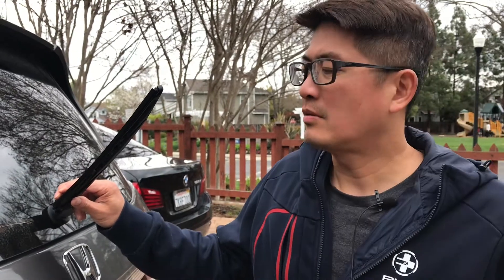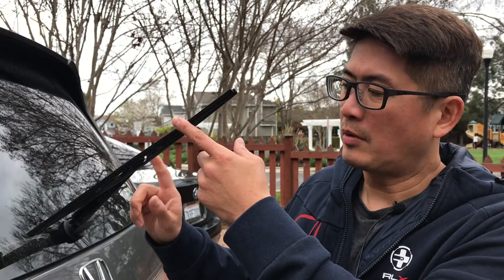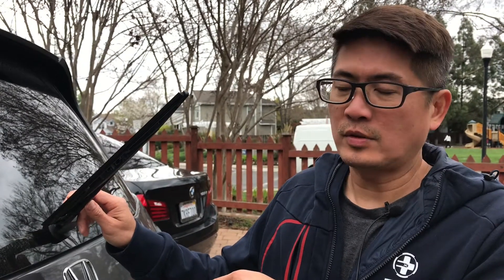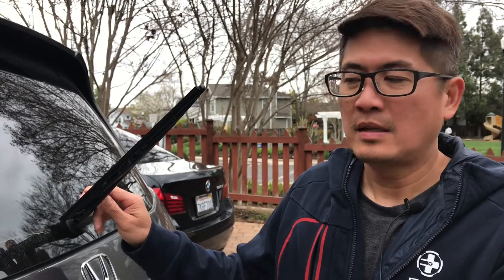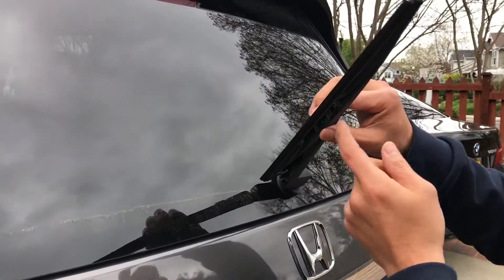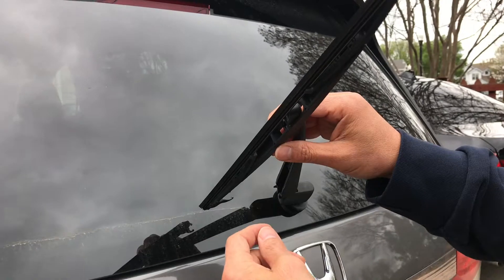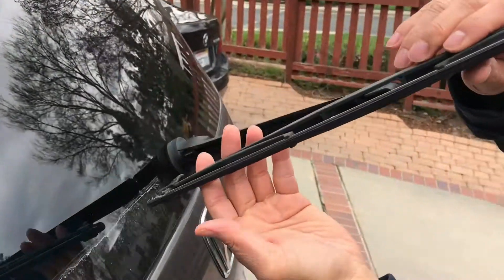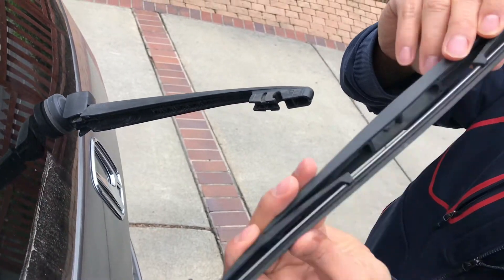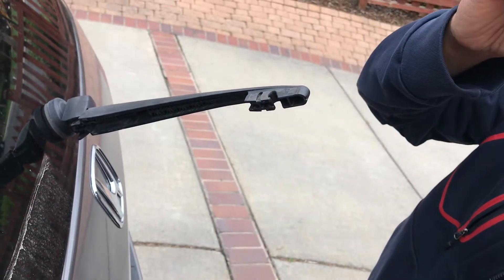I'm going to show you how to replace the rear wiper of a Honda Odyssey 2014 or 2015. It's pretty easy. First, up close, we're going to remove the wiper — this is the old wiper. Just lift it up and pull up.